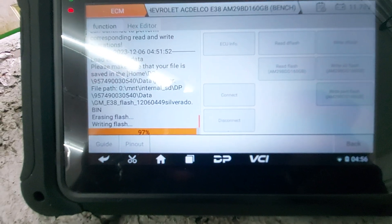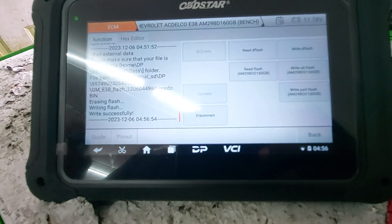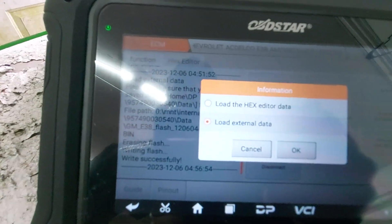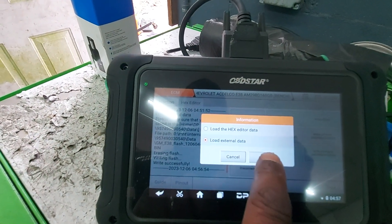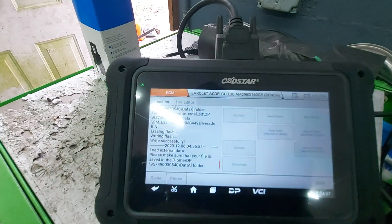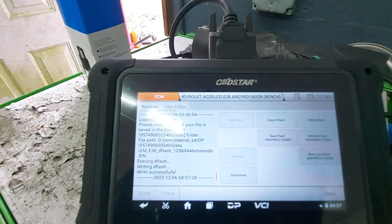We're getting down to the last couple of seconds here on writing this operating system into the new E38. That's done. What I want to do now is go back and write the calibration files — up in the top right corner we're going to hit write D-Flash. Again, we're going to load external data and load our Silverado D-Flash file. Click okay. That was about 3 to 4 seconds to write — completely done. We can go ahead and disconnect from the computer.